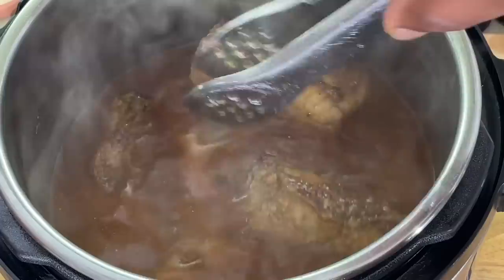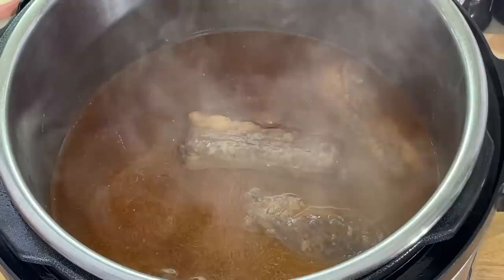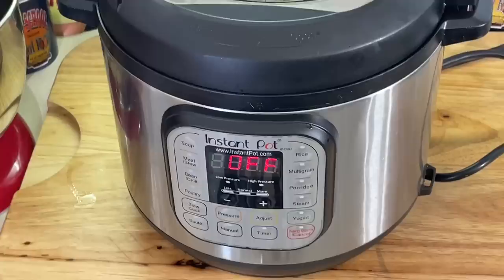Put it right in there over the top. You just want just enough liquid over the top. Move that around a little. I'm going to stand some of them up if I need to — I want all of them in there equally. Got them all in there. I'm going to put my lid on here. Make sure it's sealed. Go down to the meat stew setting.